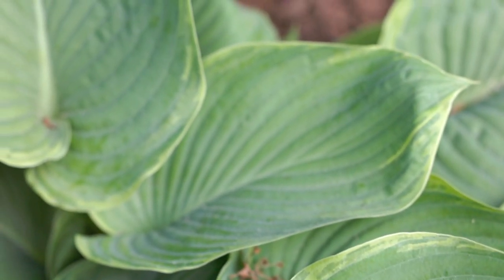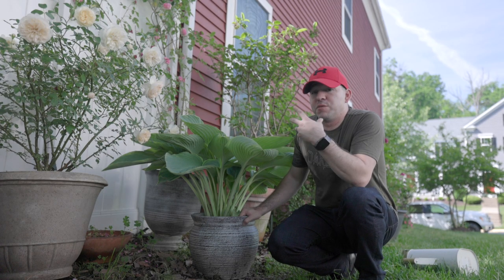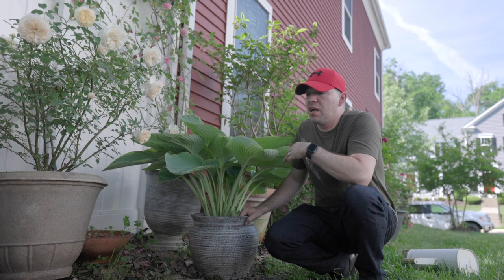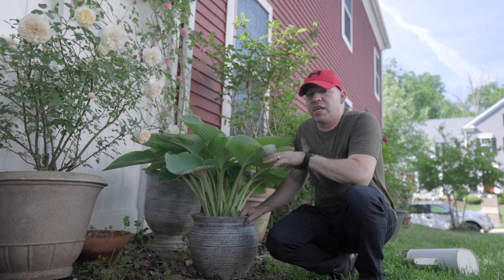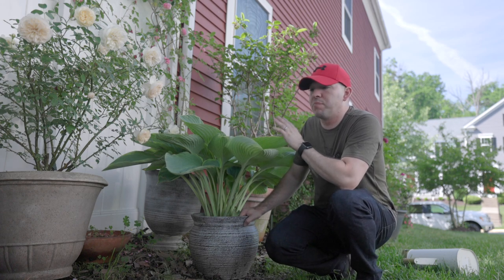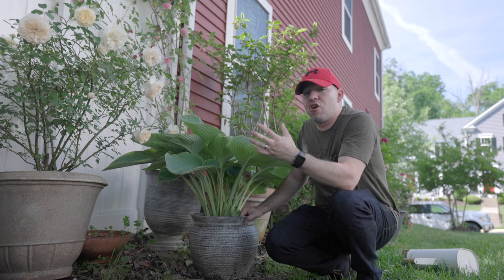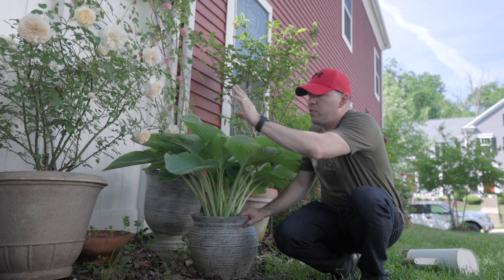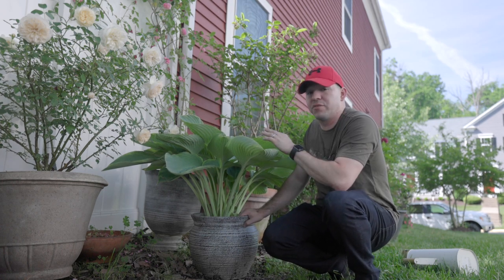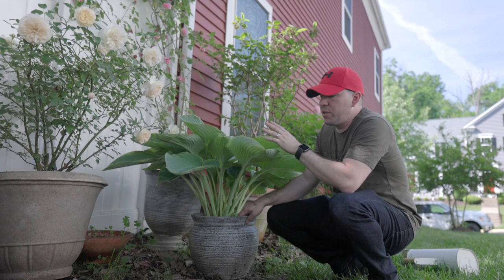One of my favorite benefits to having a hosta in a container is being able to relocate things and make the container mobile — meaning you can move this plant from one location to another. The things we have here in the garden are not completely set; we're still playing around with what we're going to put here. We have a rose and our Gertrude Jekyll here that we're not quite sure are going to stay, but the benefit is you can move the hosta around.